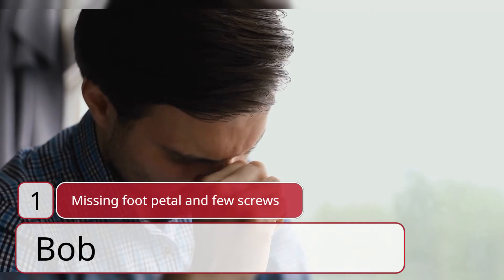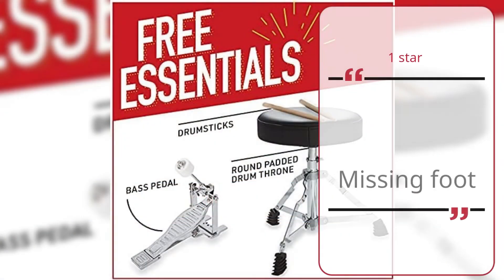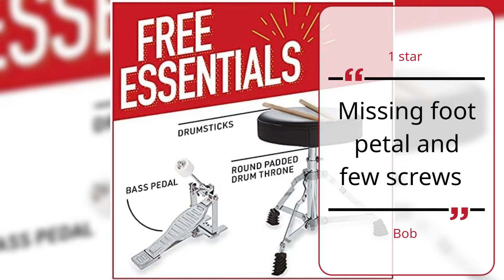Missing Foot Pedal and Few Screws — Bob, One Star. Missing Foot Pedal and Few Screws. — Bob.